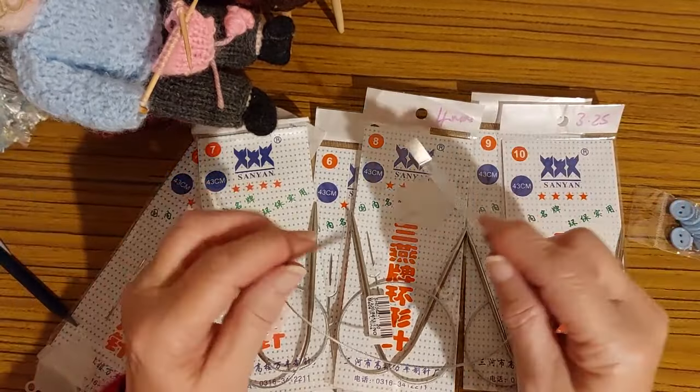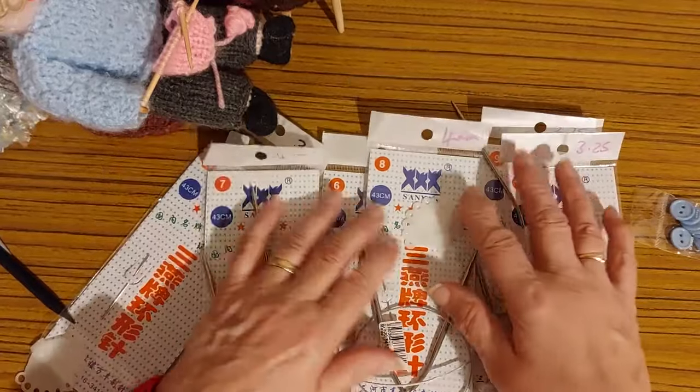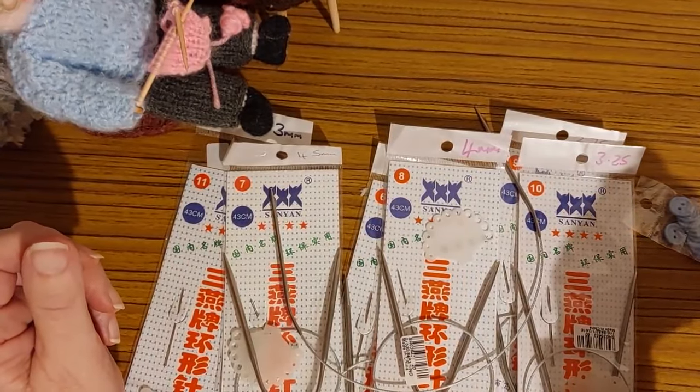I'll put a link to her shop in the description box. But these are very good — the best ones. Now I'm going to hunt out some wool for some little baby hats.